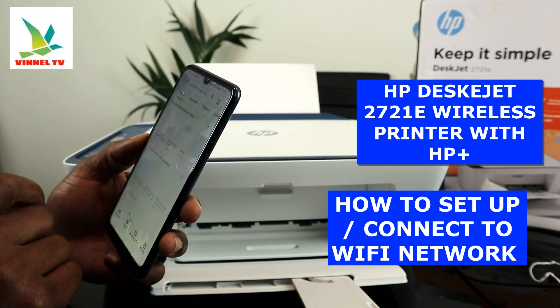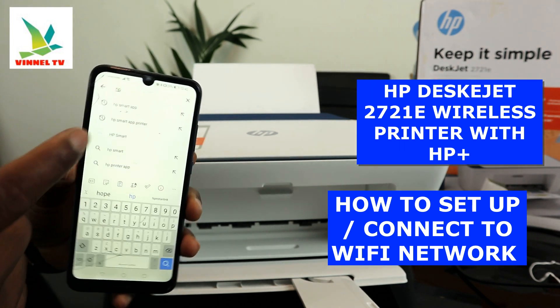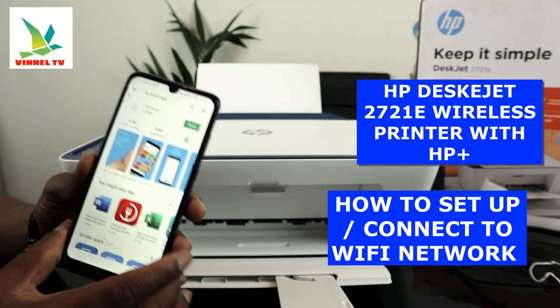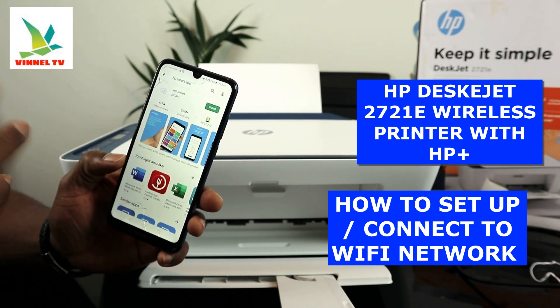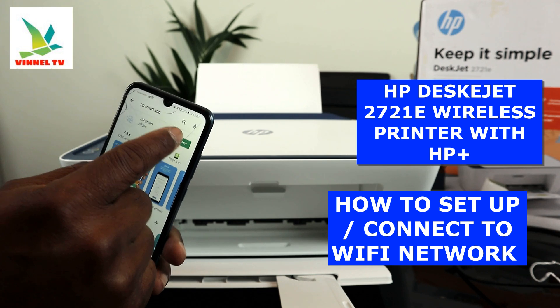Go to the Play Store and type 'HP Smart App.' Once you find it, click on it. If this is your first time, make sure you download it first, then click to open it.